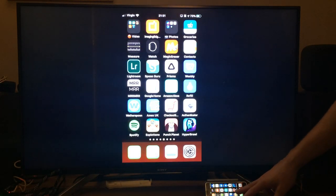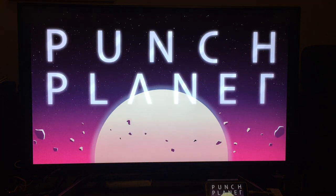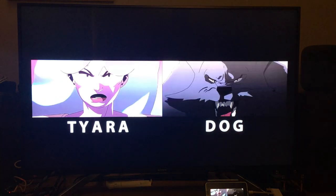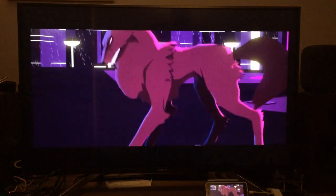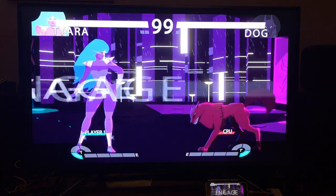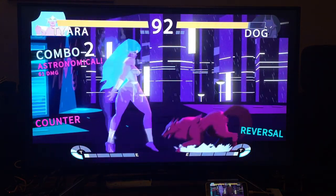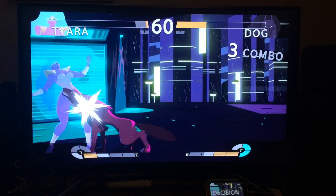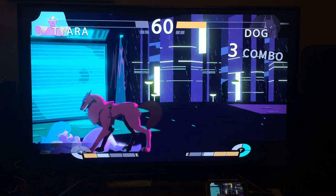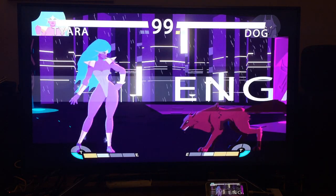Well, there's certainly not a lot of slowdown but I don't understand what's going on. This was a fighting game — I briefly tried a little bit yesterday. I'm fighting a dog!